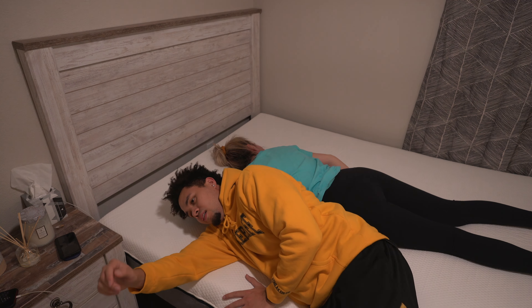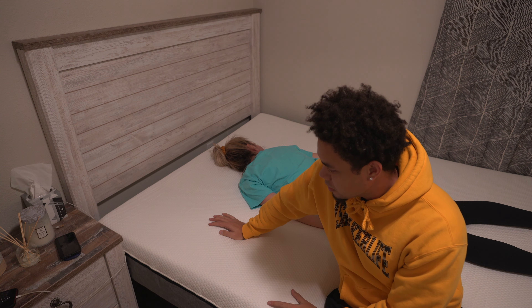I do wish the bed was a little bit higher. I don't know if they have that option — I think this is 10 inches. I would probably like a 12-inch just to be a little bit higher, but this is solid.